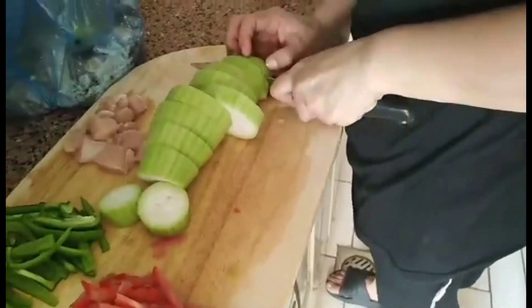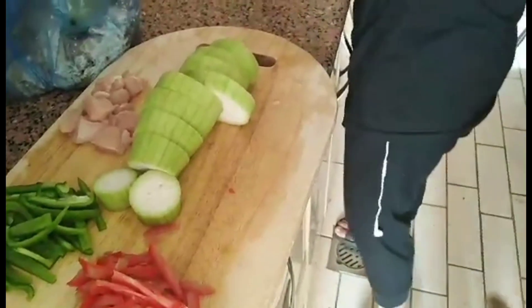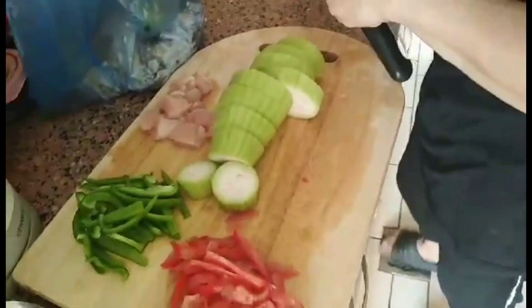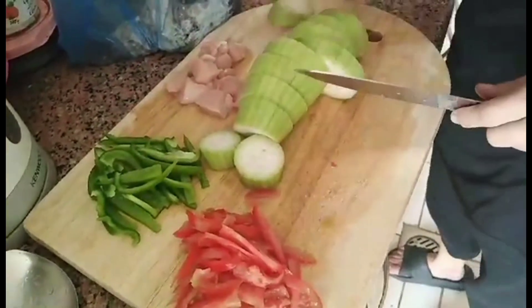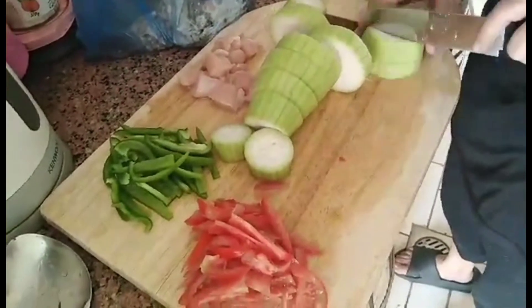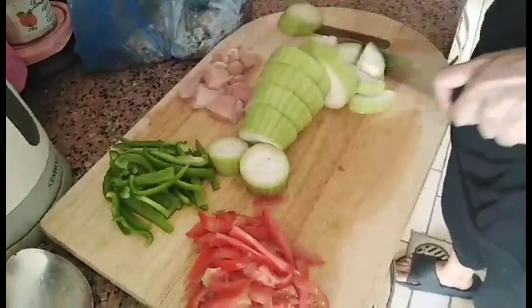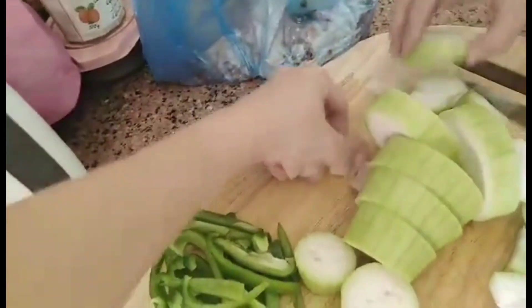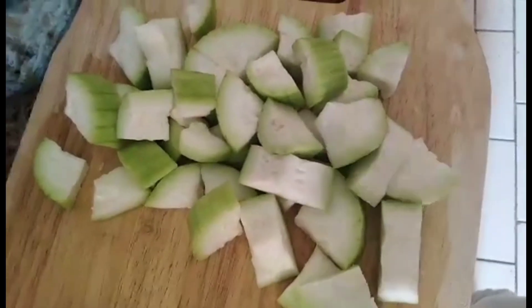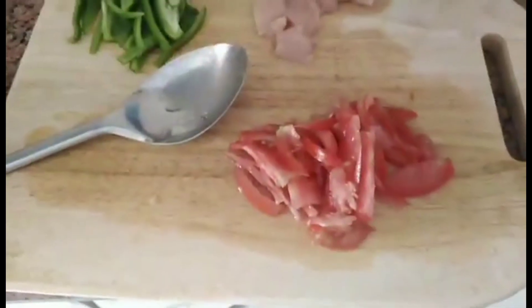And then slice po natin. By the way guys, tapos na po natin slice ang mga ibang recipe — like chicken. We have also our green bell pepper, and we have also our tomato. Wala na po dyan ang ating sibuyas at bawang kasi ginisa na po natin siya. Matapas po siya i-slice — yan na po yung forma niya.